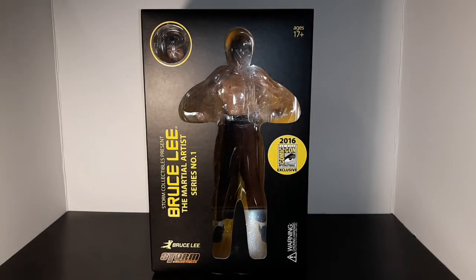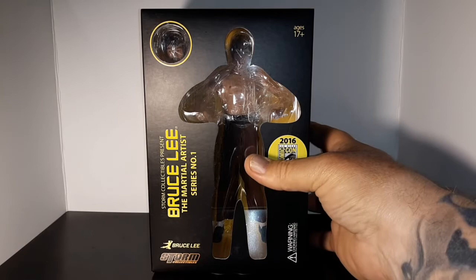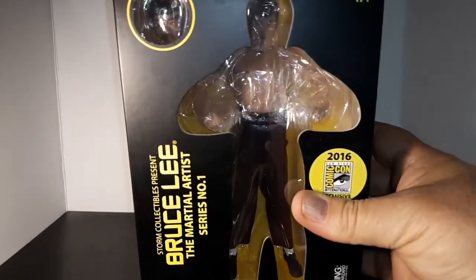Hi everybody, it's Dagon Hills here. Today we have this great figure of an awesome man, the fabulous Bruce Lee - one of the best martial artists ever. Just an awesome man with his philosophy and his physical powers. He's one of my all-time heroes, and this is a Storm Collectibles Bruce Lee: The Martial Artist series number one.